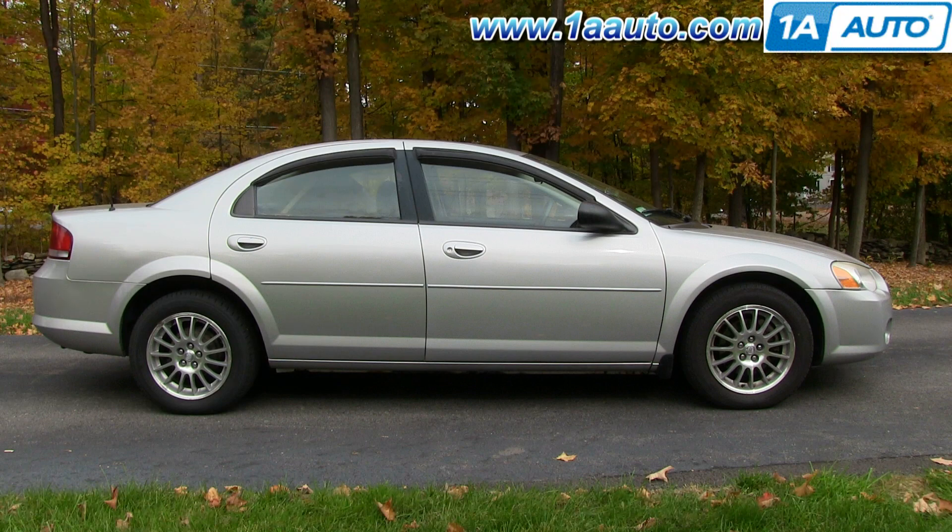In this video, we show you how to replace the oil pan gasket on this 2004 Chrysler Sebring with the 2.7 liter V6.